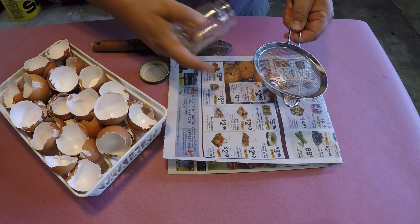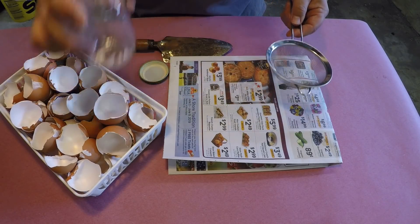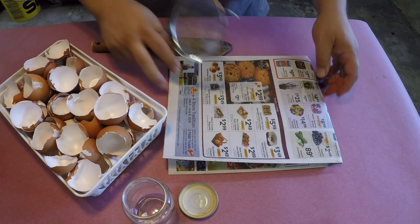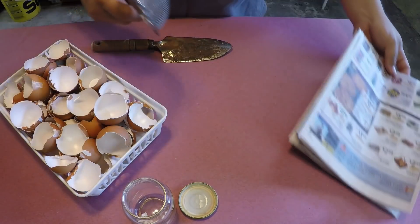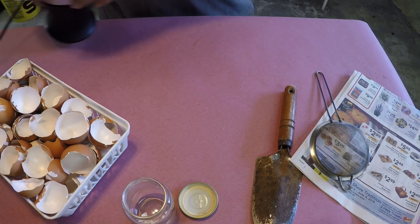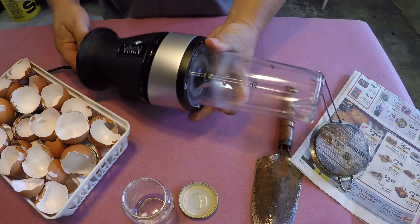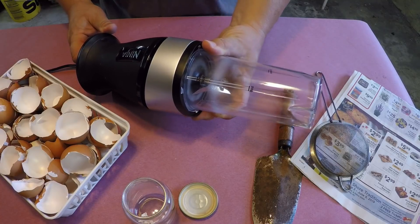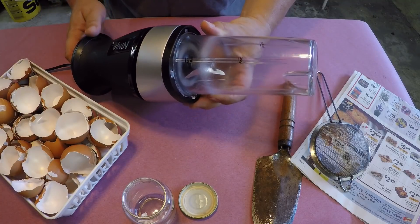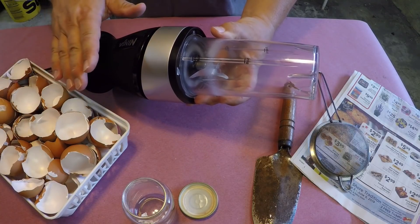I got jealous watching people on YouTube who were using much more high-tech means to come up with this end result. So I decided, why don't I give this a try myself? I went to the kitchen and found a device — this one here is known as the Ninja, or Magic Bullet, which is another popular name brand. So I started using the Ninja to create my grit. And oh my, does this thing work well! Within seconds, you've got an entire batch of eggshells ground down perfectly.